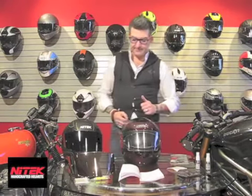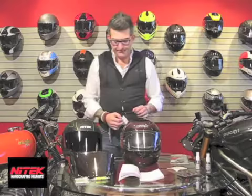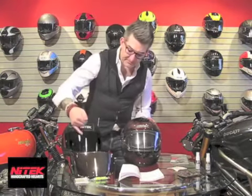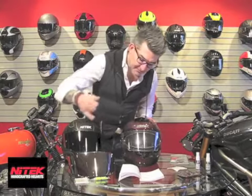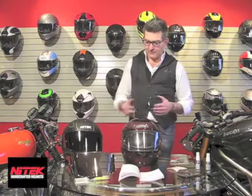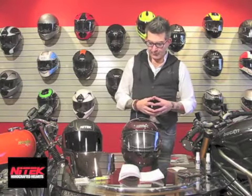Visor-wise, there's lots to choose from: clear, dark smoke, light smoke, and chrome. We are also developing additional colors as we speak for the P1.